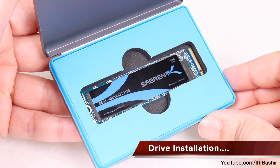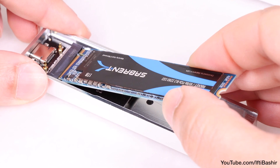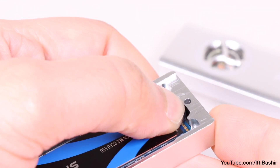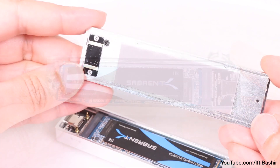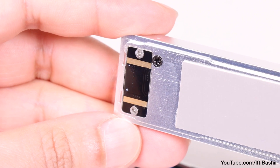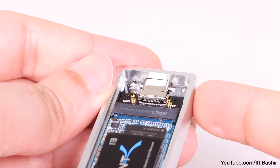Compatible with SSDs of up to 2TB in capacity, we have a 1TB Sabrent Rocket here, and once seated into its connector, a small rubber grommet is used to secure the opposite end of the drive. With the drive installed we can reinstall the top lid. Notice the thermal cooling pad already in place, as well as the two gold power connectors for the fan, which marry up with the two spring-loaded pins on the main board in order to pass power to the fan itself.